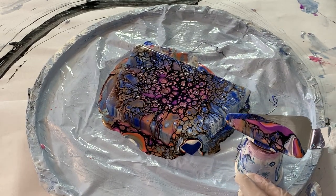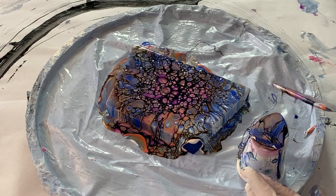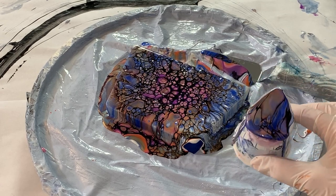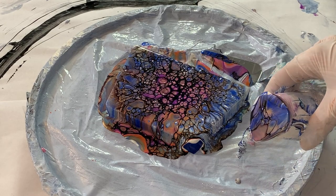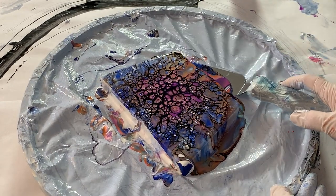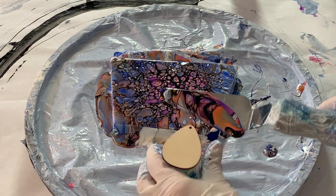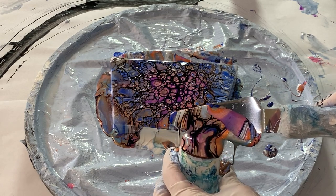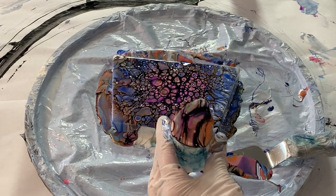Oh wow. Oh, that is so beautiful! Look at that. Let's see if I can do it again — this time I'm gonna work on this side here so you can kind of see what I'm doing. I like that right there. Oh, how pretty!